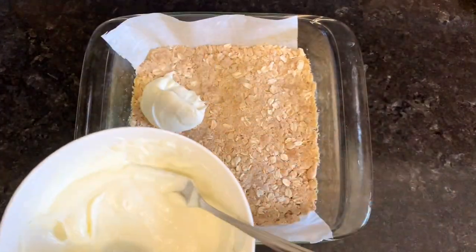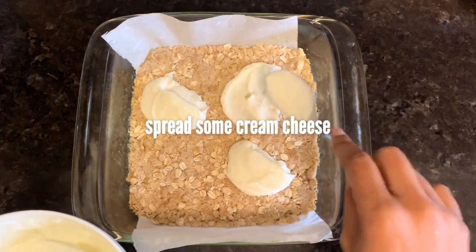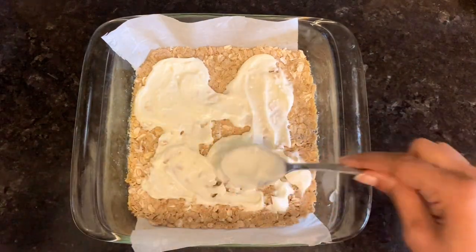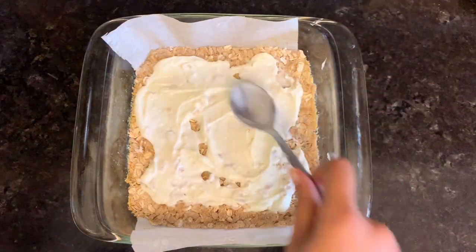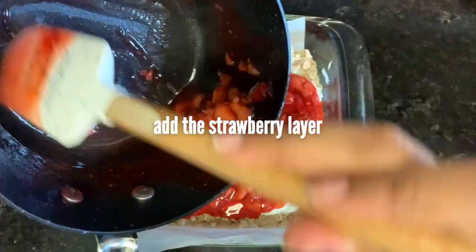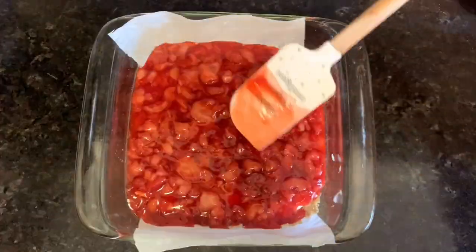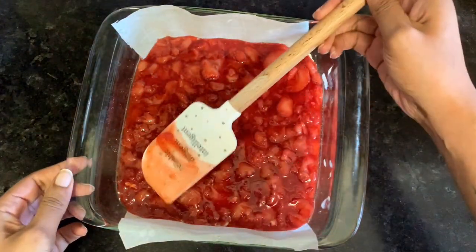Add half of your cream cheese filling on top of the oatmeal layer — I don't spread it all the way to the edges, but you can if you want. Then top it with the still-warm strawberry mixture, spreading it all the way to the edges and making sure it's even.